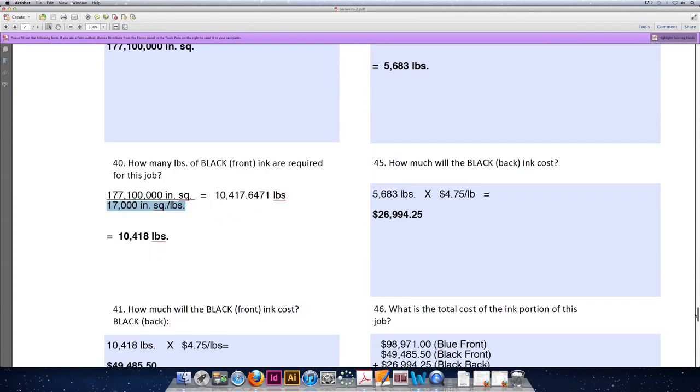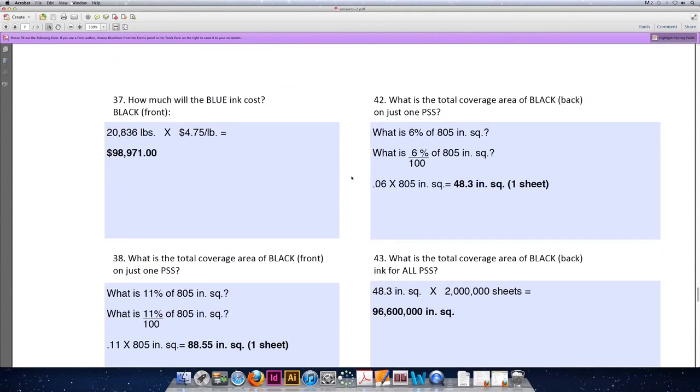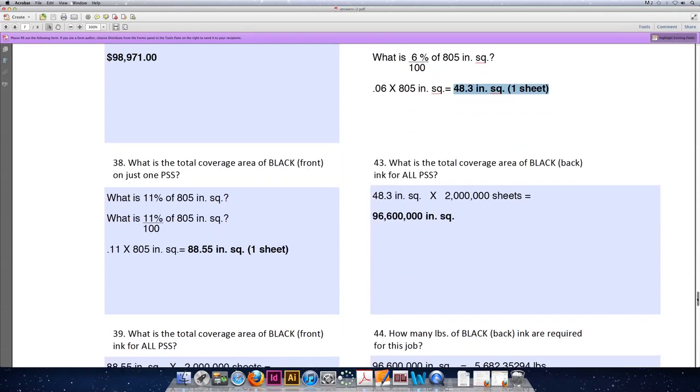Last but not least, let's calculate the ink needed for the back of the sheet. Question 42 asks: what is the total coverage area of black ink on the back of the sheet for just one press size sheet? Per our problem description, the back has 6% ink coverage. So what is 6% of 805 inches squared? Divide 6% by 100 to convert it to a decimal. 0.06 times 805 inches squared is 48.3 square inches for one sheet. Multiplying by 2,000,000 sheets gives a total ink coverage area of 96,600,000 square inches.